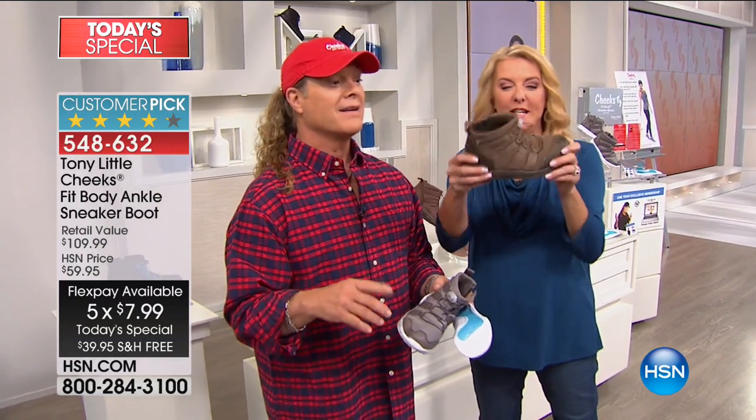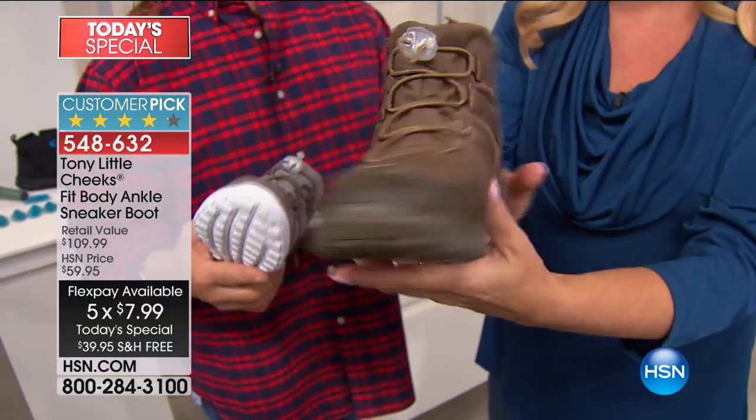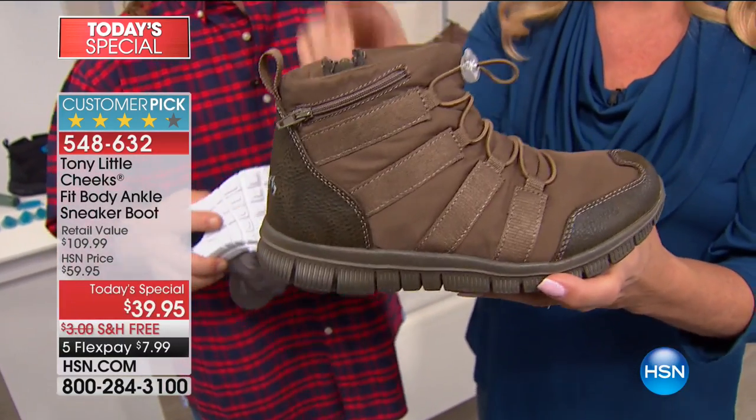Five FlexPays right now — you can get these home. And look, as cute as I'm so over the moon — $7.99, free shipping.